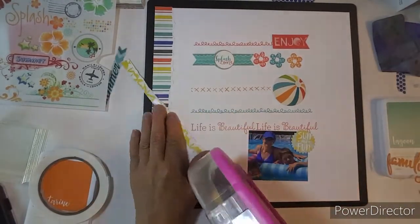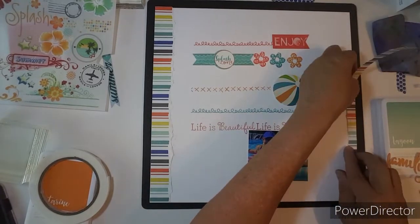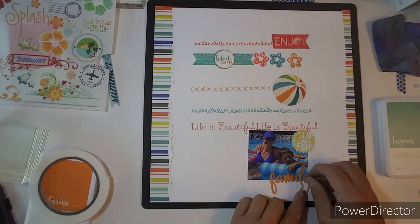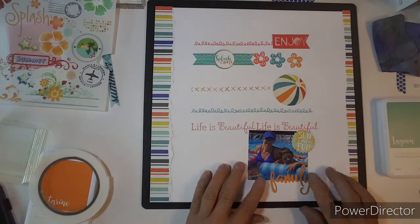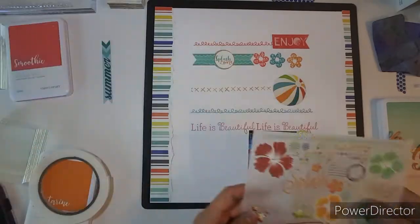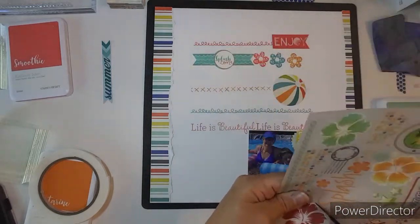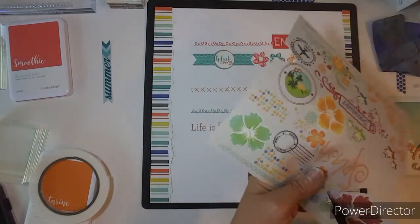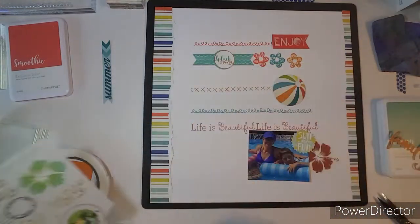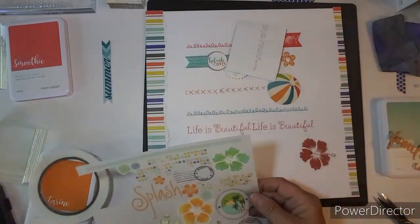That kind of ties in with all the stamping and all these beautiful colors. I like that look. For my title on the bottom, I'm just going to go with 'family,' and that is from Jelly Bean Soup. Here's the rub-ons — we will see how it works. They just rub off like butter, and they are so old. I really am impressed that these rub off still.